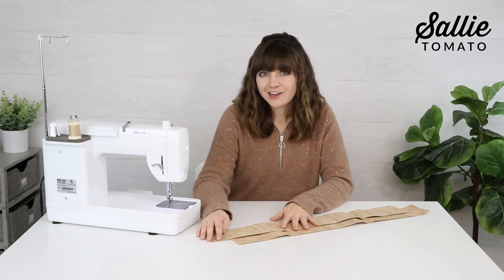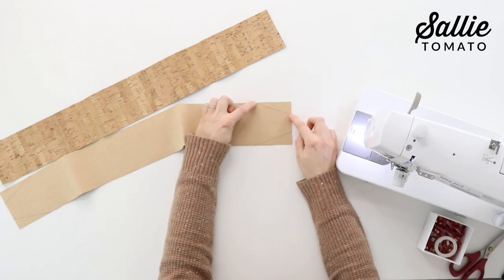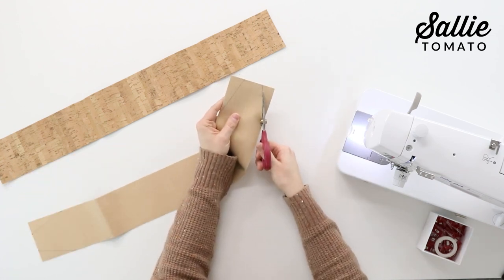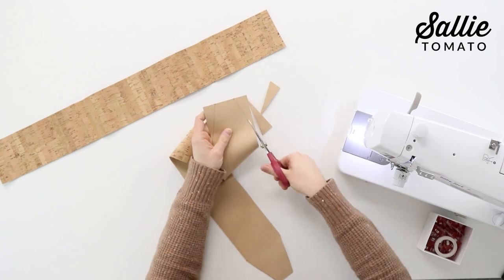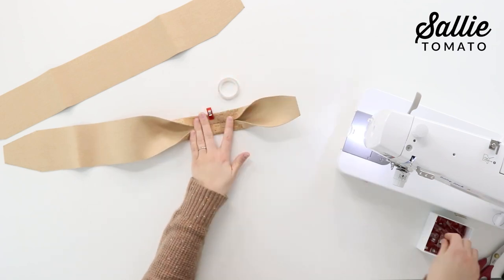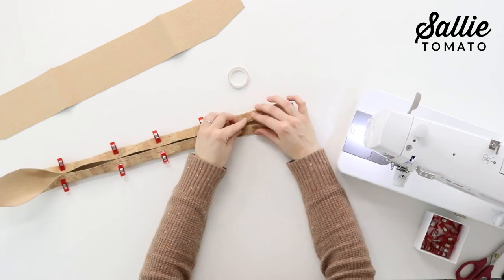I'm going to show a really fun technique for making handles out of cork fabric or faux leather. Take each handle piece from your contrast fabric and on the wrong side, measure along the width and length and mark according to the pattern on each corner, then draw a diagonal line to connect those measurements. Cut along the line to taper the ends of the handles — this reduces bulk and creates shape. Once ends are tapered, fold each length side of each handle to the center.